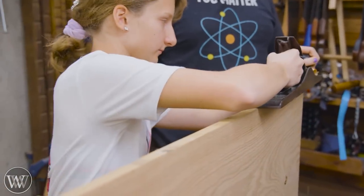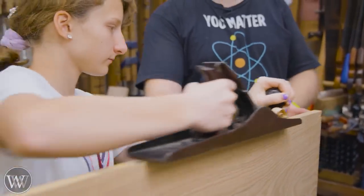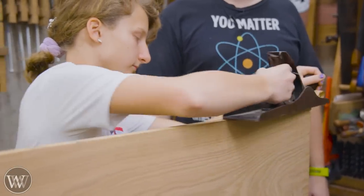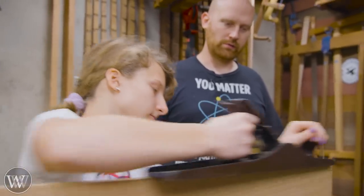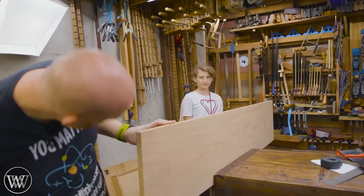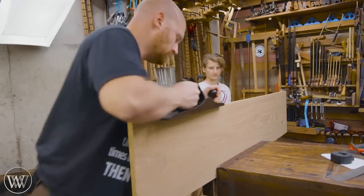First thing we want to do is joint the edge flat so that we have something to mark off of, so I'm going to grab a jointer plane and then teach my daughter how to do it. Just hit the high spots — don't hit everything, just hit the high spots. The nice thing about the jointer plane is it only hits the high spots.